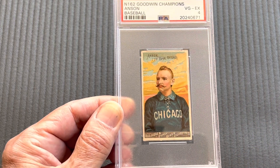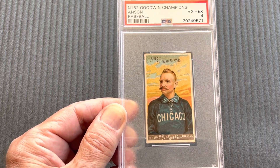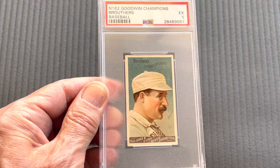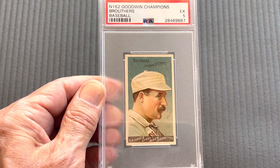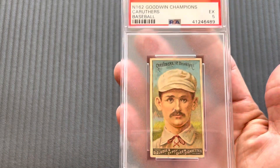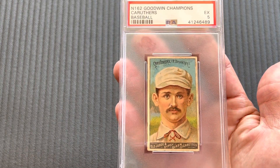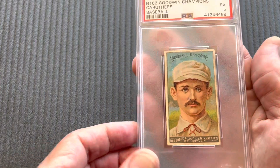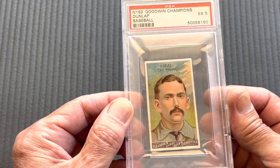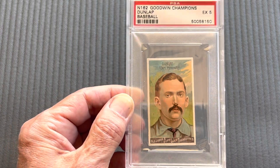I've done videos on these before — the baseball players — in another video, so here's the complete set coming up. After that comes Dan Brouthers, again in an excellent five, which are almost impossible to find on these cards from 1888. Here comes the Curlers, also in a five. Next comes Dunlop, in beautiful condition, nicely centered, also in a five.